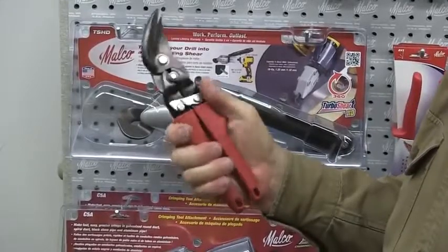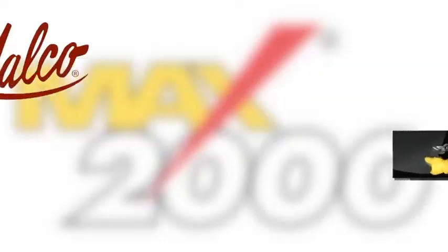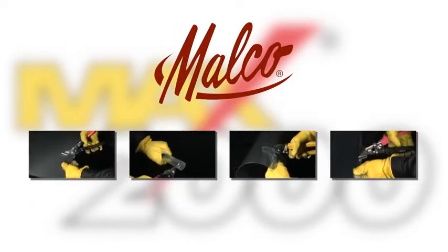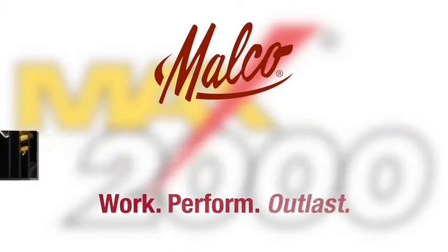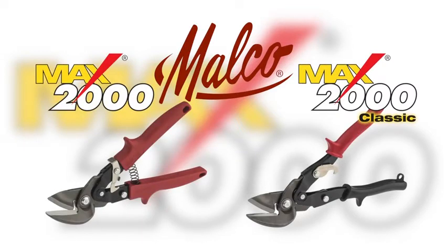Malco invites all industry users of snips to fully inspect our full lines of Max 2000 and Max 2000 Classic aviation snips — we've made inspection easy, and you'll like what you see. Malco: our mantra is work, perform, outlast. And nothing else out-cuts, out-maneuvers, or outlasts Max.